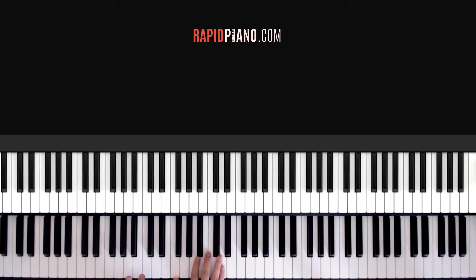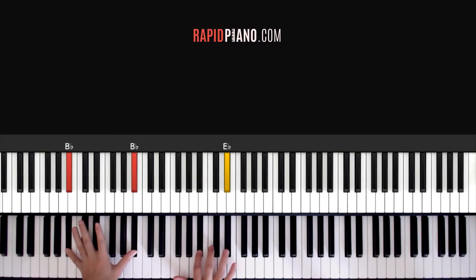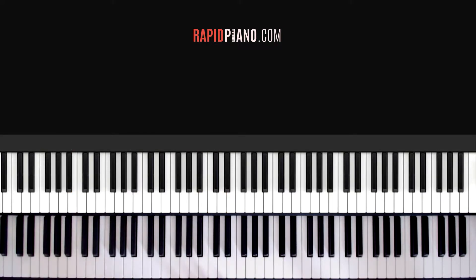Now let's do it together with the left hand. I'm also using the sustain pedal as well, so it makes it sound more full.